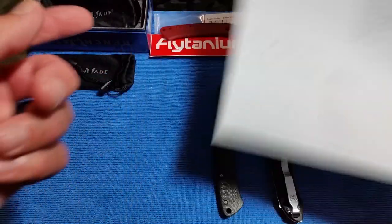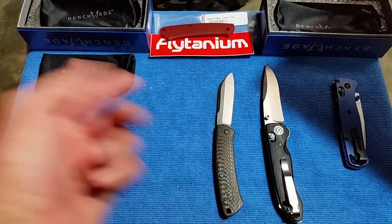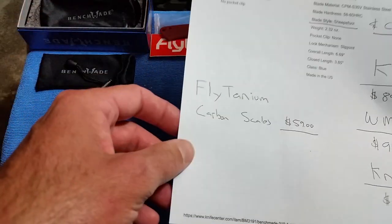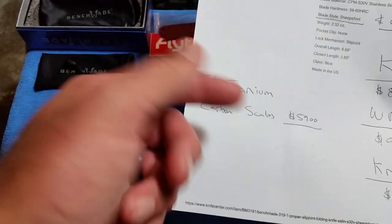I've been wanting to get the Proper with the carbon fiber scales, but I don't really need S90V. So I just ordered a pair of Flytanium scales for $59 — you can find those pretty much anywhere. I actually got these on Amazon using points, and it was the same price as everywhere else. Showed up in three or four days.